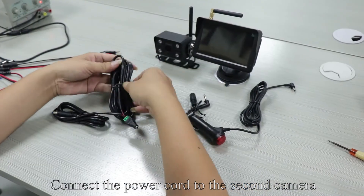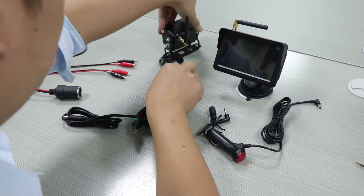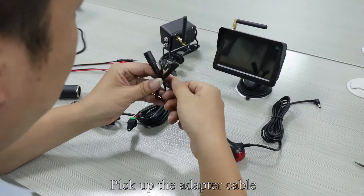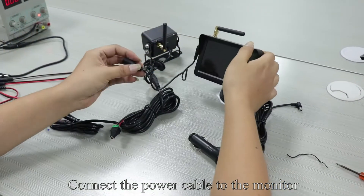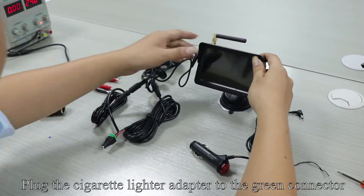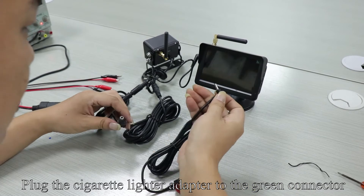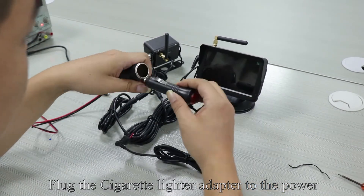Connect the power cord to the second camera. Pick up the adapter cable. Connect the power cable to the monitor. Connect the DC head to another power cord. Plug the cigarette lighter adapter to the green connector.